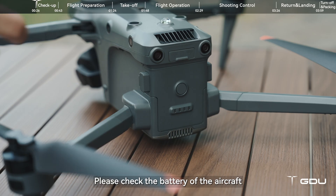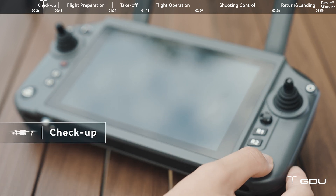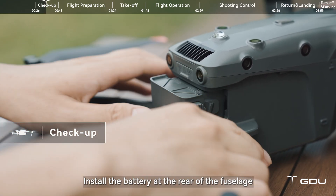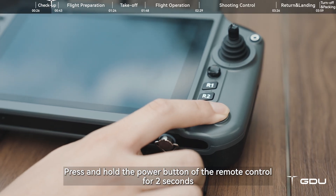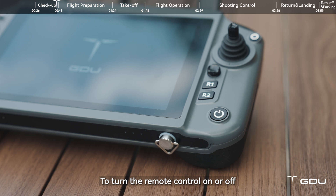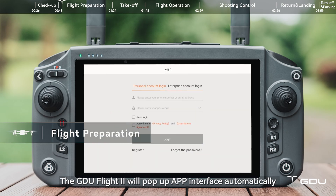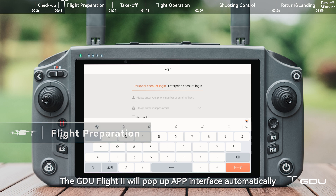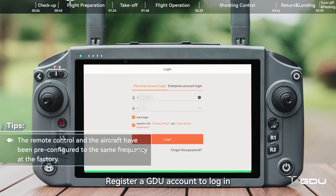Please check the battery of the aircraft and the remote control before flying. Install the battery at the rear of the fuselage. Press and hold the power button of the remote control for 2 seconds to turn the remote control on or off. After turning on the remote control, the GDU Flight 2 app will pop up automatically. Register a GDU account to log in.